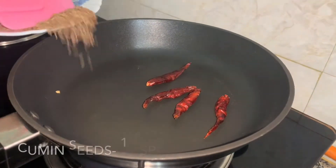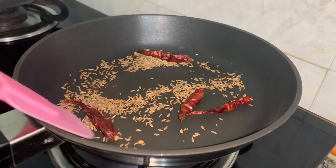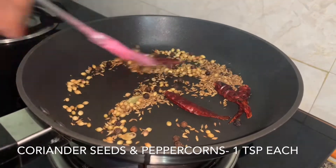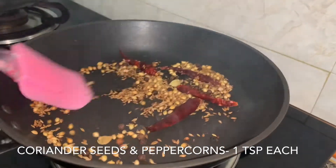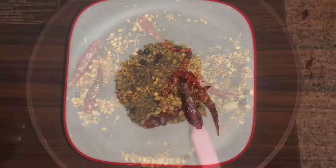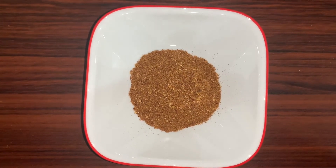Four dried red chillies, whole cumin seeds — dry roast for two minutes over low heat — some cardamom pods, peppercorns, and coriander seeds. Once you get a nice aroma from the whole masala, we're going to turn off the flame and blend it, then keep it aside.